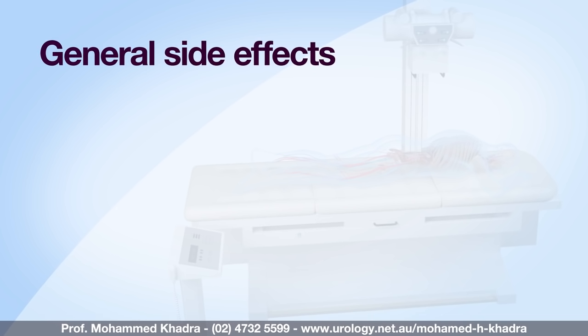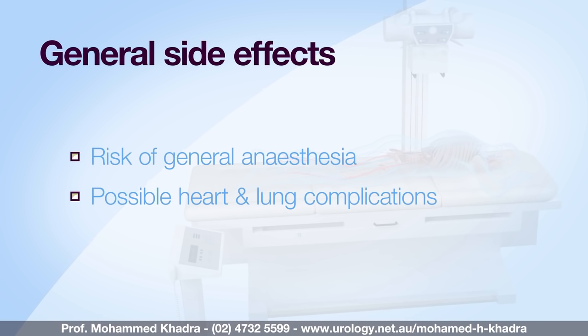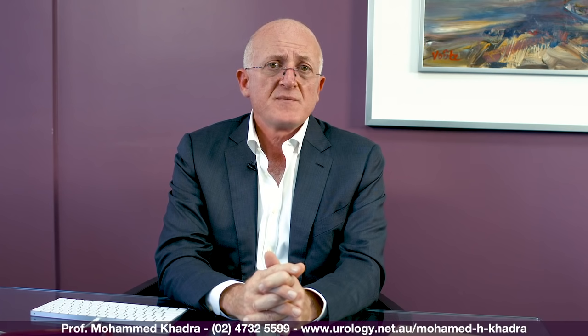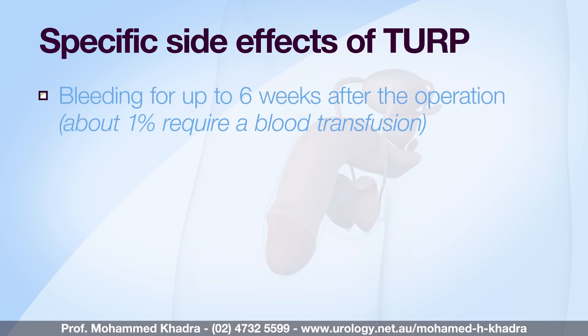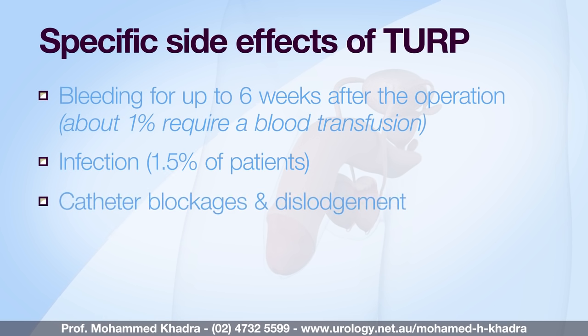Most procedures have side effects, ranging from very common ones to more rare occurrences, but in most cases patients go through the procedure without any serious side effects. General side effects include the risk of general anaesthesia and possible heart and lung complications — your anaesthetist will discuss this in more detail. Formation of blood clots in the legs and lungs is uncommon but can occur, and we encourage you to move your legs and return to walking as soon as possible. Some side effects of TURP include bleeding, which can occur early or late and up to six weeks after the operation. About one percent of patients will require a blood transfusion, and infection can occur in about 1.5%. Catheter blockages and catheter dislodgements can occur also.